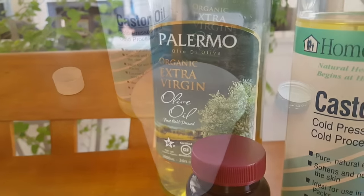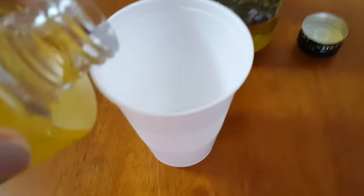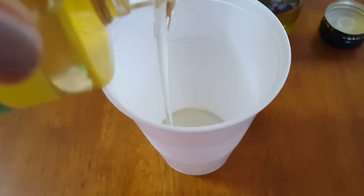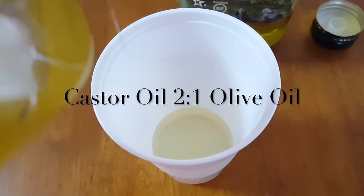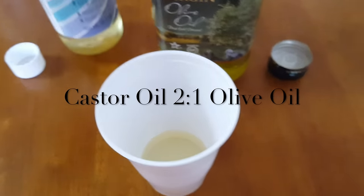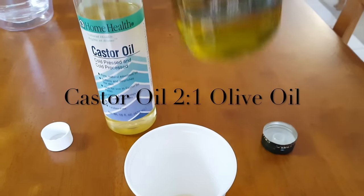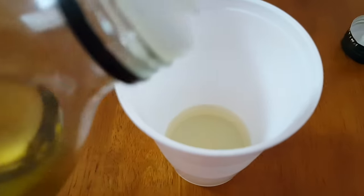The extra virgin olive oil does have beneficial properties for your hair — it makes your hair shiny, it's really moisturizing. But the main reason for using it in this mask is because castor oil is so thick. It's highly viscous and it's really hard to apply onto your hair just by itself. So the olive oil really helps to thin it out and make it more manageable.